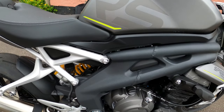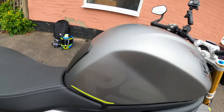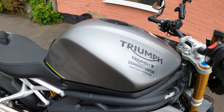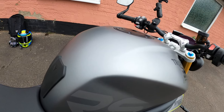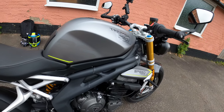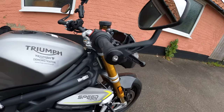The bike weighs 198 kilograms wet weight, which is 10 kilograms lighter. The fuel capacity is 15.5 liters with a claimed fuel consumption of 44.8 MPG. The colors are Matte Silver Ice and Sapphire Black. Full LED lighting as well.